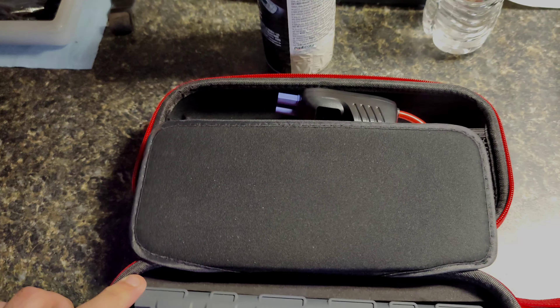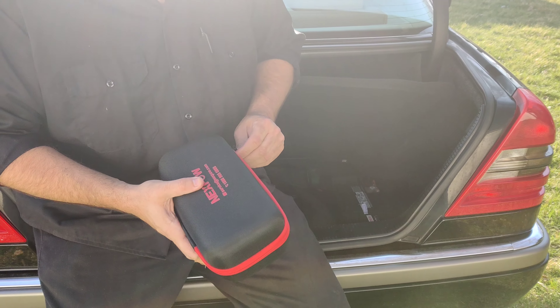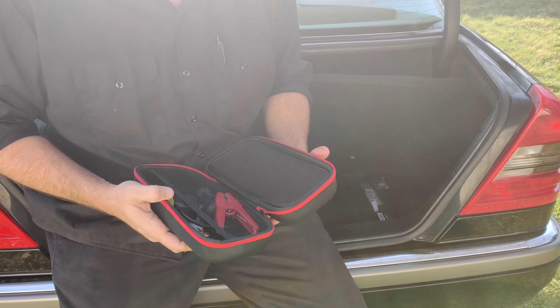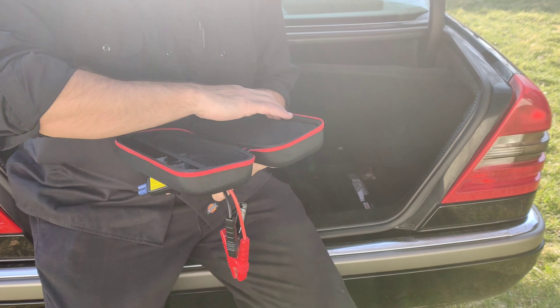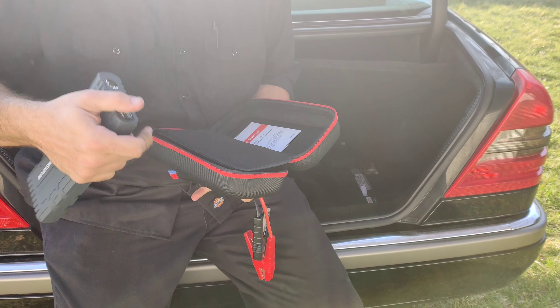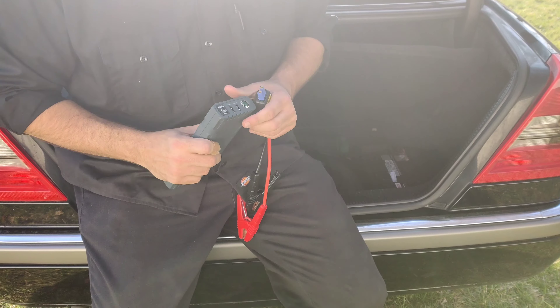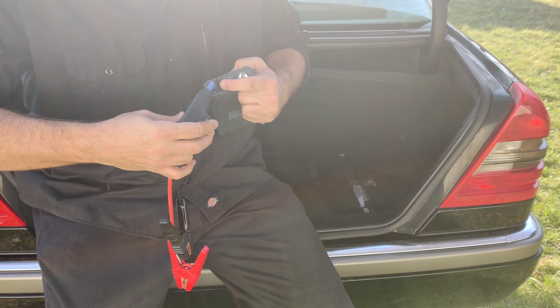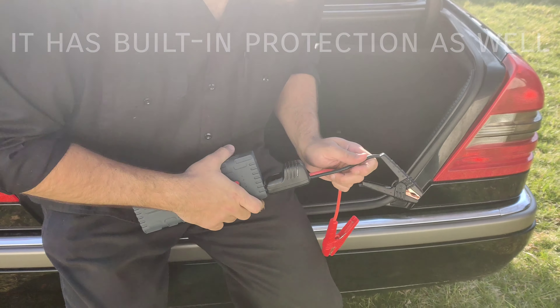You've got your cables that plug in with a digital readout gauge so you can see the volts on the battery. That's your power level indicator button right there — that's also the button you press and hold for the flashlight, which turns straight on.